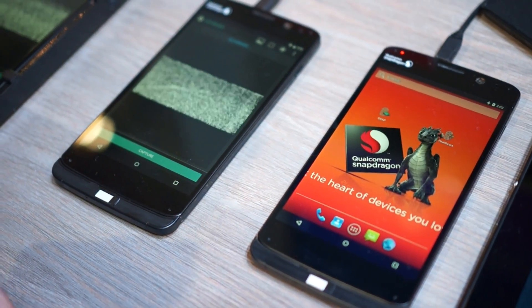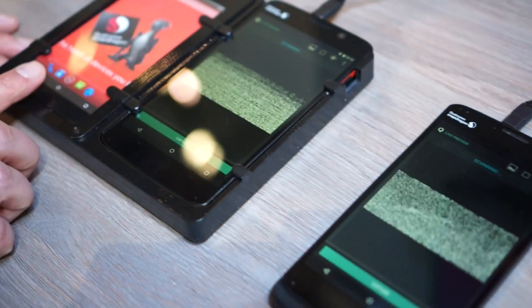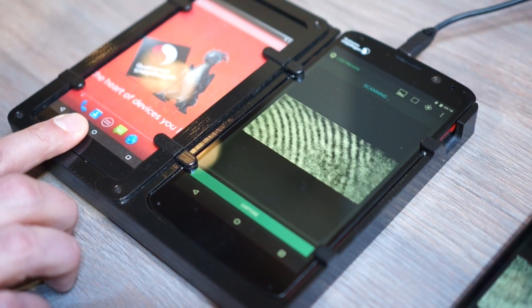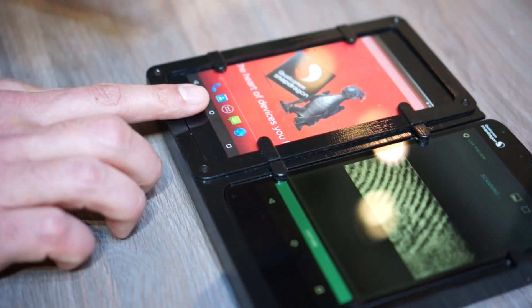That image quality also directly resonates to what surfaces we can scan through. In this case, here's my fingerprint — we can scan through an entire cover glass. This is 0.4mm or 400 microns thick. This is a traditional high-end cover glass.